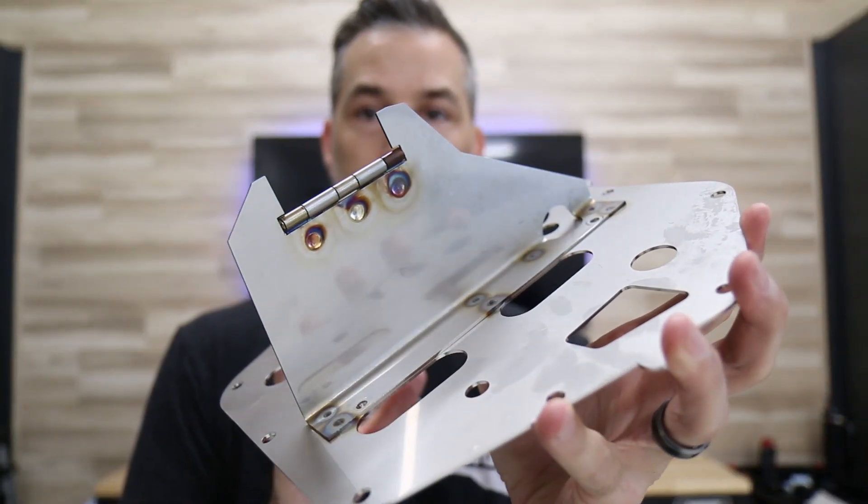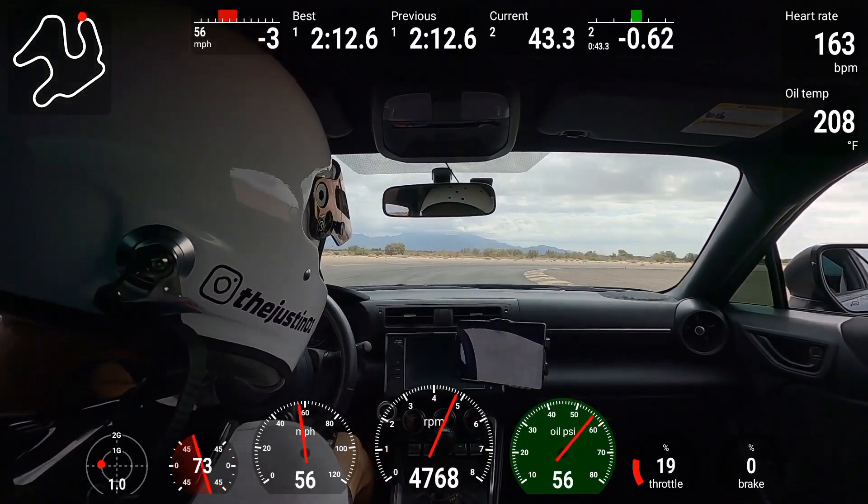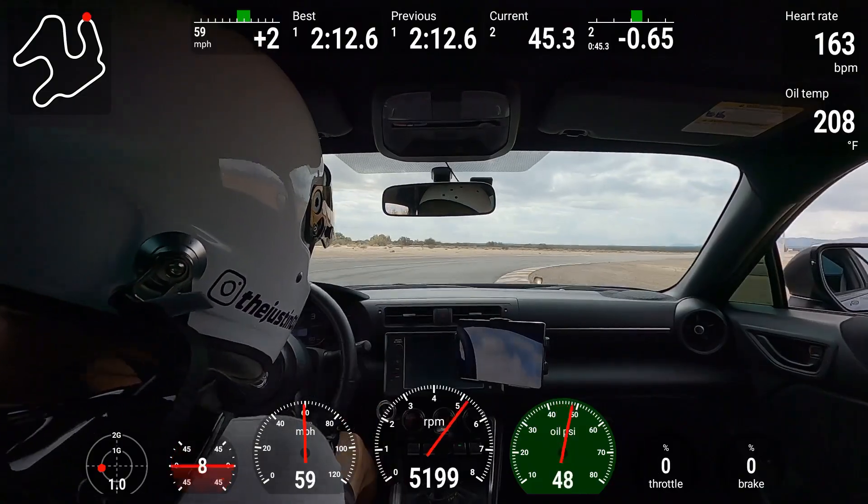The purpose of this lapping day at Chuckwalla was to gather baseline oil pressure data for my GR86 before I install my Cosmo oil pan baffle, which I have right here. When I do install the baffle and get the oil pressure data from that, I can compare and contrast what the difference was when the car didn't have the baffle. The first topic is proving out that I did indeed have right-turn low oil pressure situations with my GR86, which of course I do.